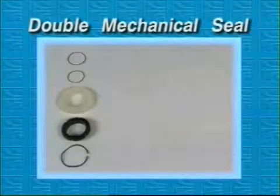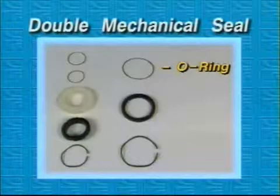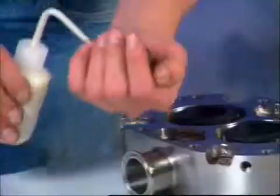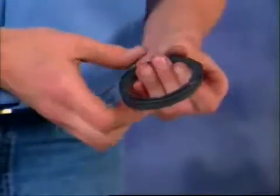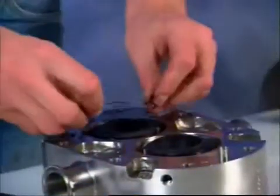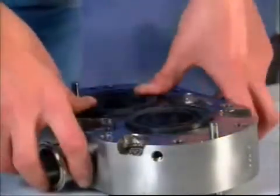The double mechanical seal consists of the single mechanical seal components with three additional components: an o-ring, an outer seal, and a wave spring. For each seal, apply lubricant to the new o-ring for the outer seal and install it on the seal. Insert the wave spring and then the seal assembly into the body, engaging three of the notches with the three pins.